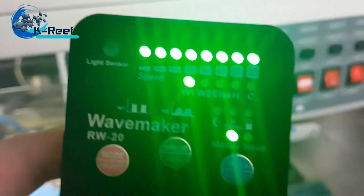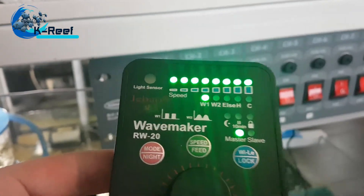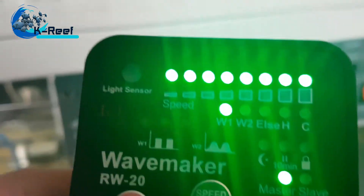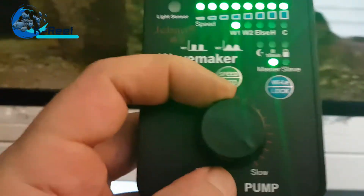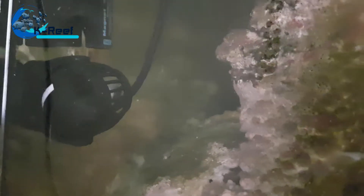So you see the pump is on master W1 mode, full speed. Here you adjust the pulse. You can see the rotor pulsing. If I move the knob to the left it goes faster and faster. Now I'll put it on slow again.